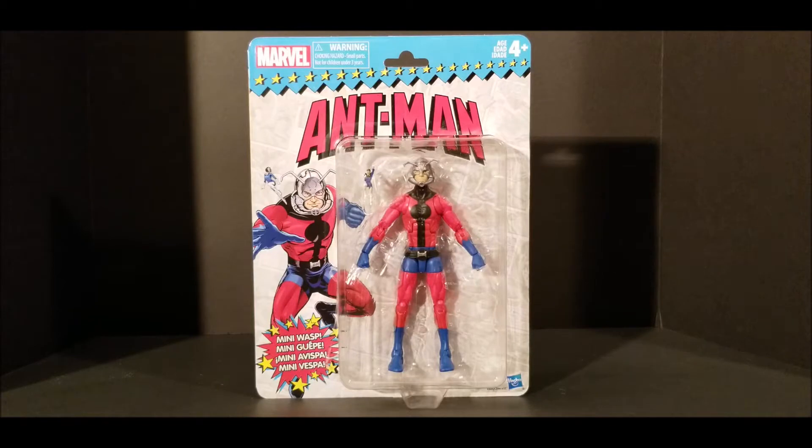Today, we will be looking at Marvel Legends Ant-Man vintage packaged action figure. I believe they have released this figure before, but this was a vintage packaged figure to harken back to those days back in the 90s where people such as myself were collecting these action figures when we were children.